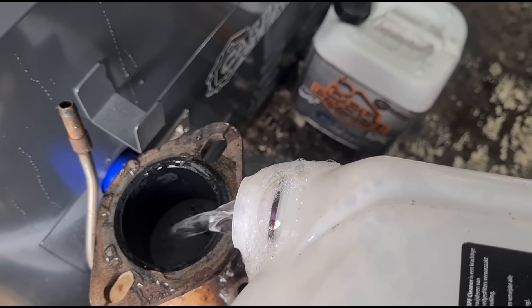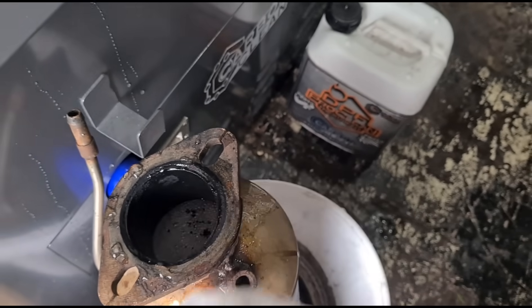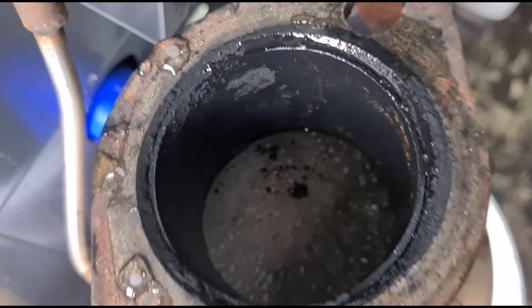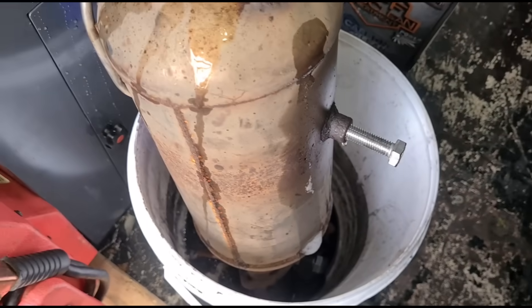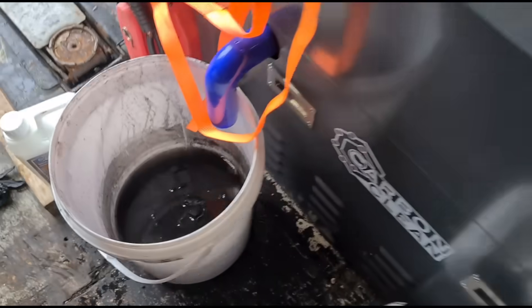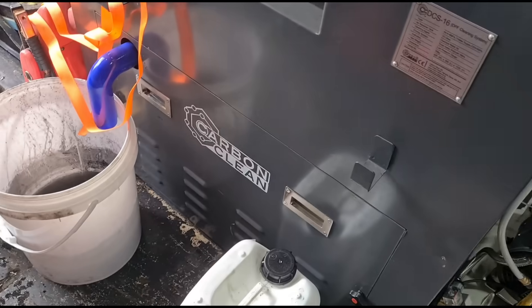We're going to get half a litre in there and then fill it up with water until the actual filter is completely saturated.